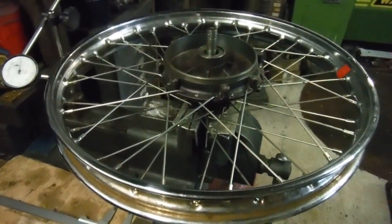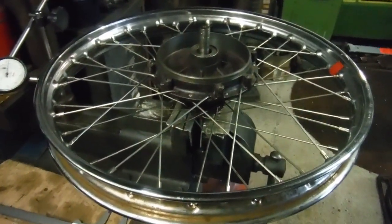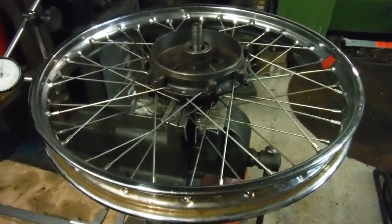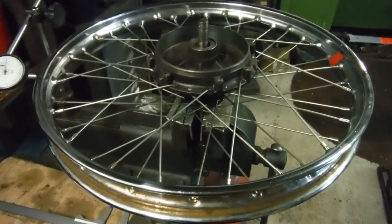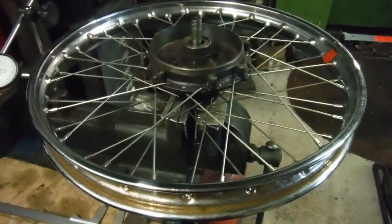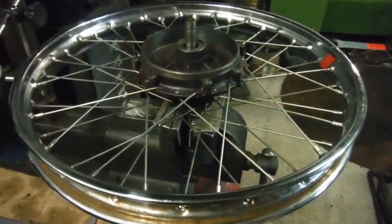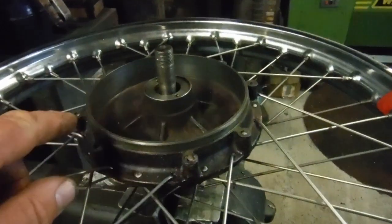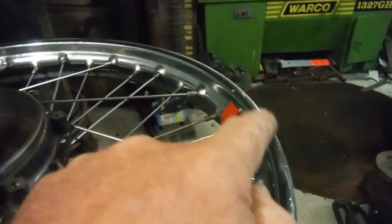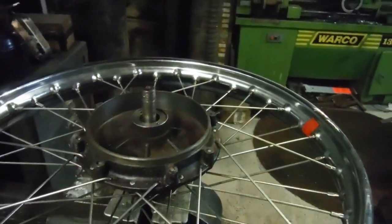Here we have a Triumph Terrier rear wheel. I didn't build this one - the owner built it and brought it here and asked me if I would put the finishing touches to it by truing it and also making sure that the offset was as required. He tells me that if you put a straight edge across the edge of the brake drum, you want a drop of an inch down to the edge of the rim. I've done that.